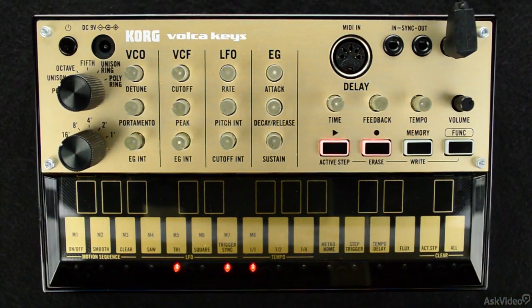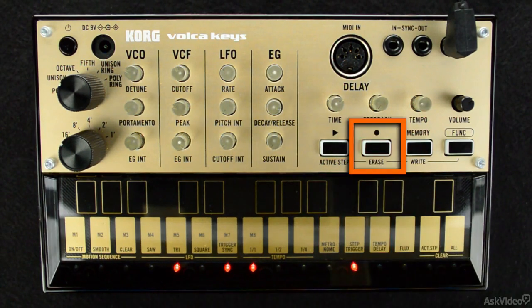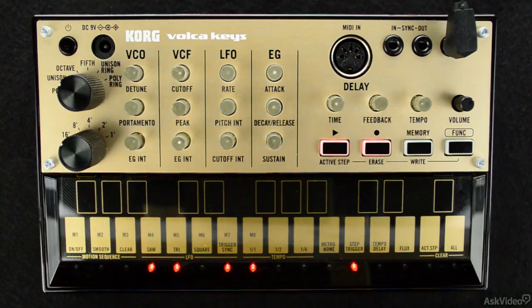But occasionally you need some ways to be precise. One great way to ensure that you start the right note on the right beat is to, instead of pressing record and play at the same time, simply press the record button so that the light blinks. Once the light is blinking, if I press any key on the keyboard buttons, that will be the first step recorded with that note.